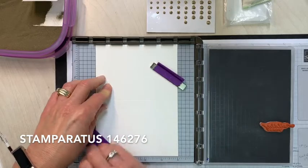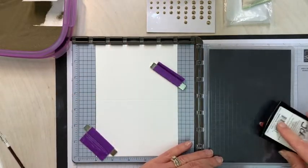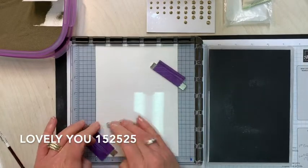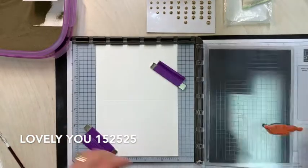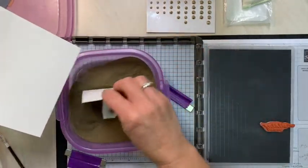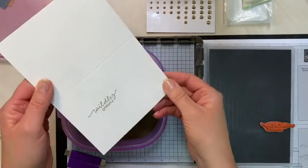You're going to start with your note card and put it on your Stamparatus. I've already picked words from the Lovely You stamp set — it's just 'wildly grateful.' You're going to ink it up with your Versamark and stamp it down in place, then sprinkle that with gold embossing powder. We're using gold because we're going to match it with the gilded gems.